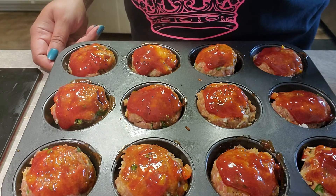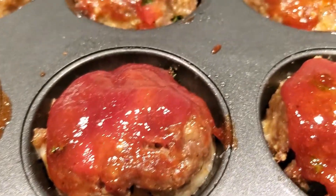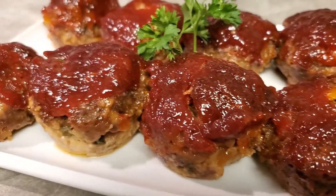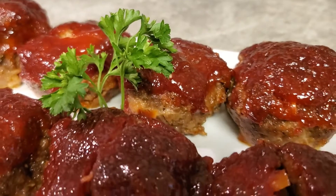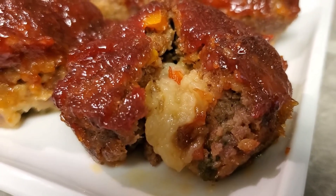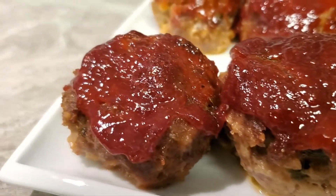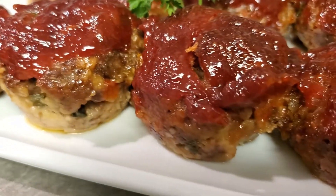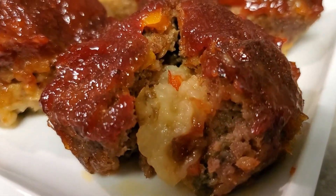This is what it looks like after the first 15 minutes — we still need to re-glaze and go another 15. I actually let mine cook for 45 minutes instead of 30 because I wanted to make sure that meat was cooked through. That's it! Things made easy with GG, all day every day. Please like, subscribe, feel free to share, and don't forget to hit that notification bell so you'll be notified every time GG uploads a new video. Everybody be blessed and stay safe — see you on the next one!